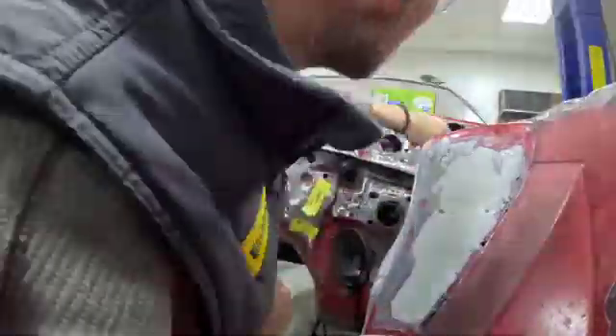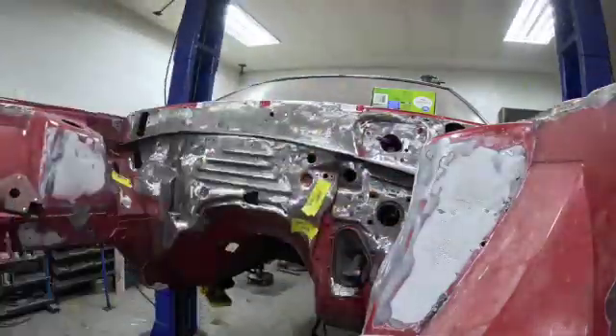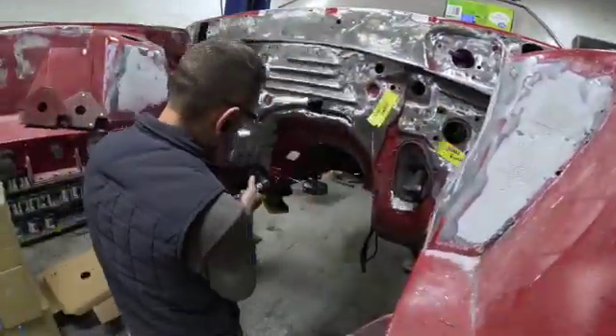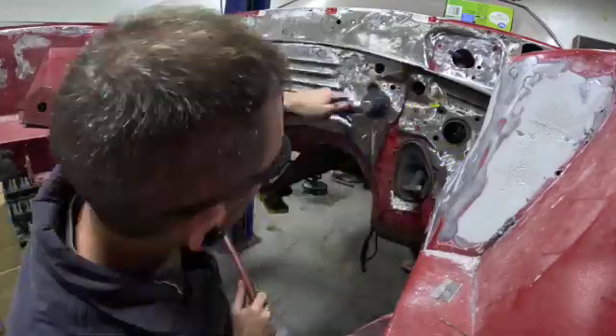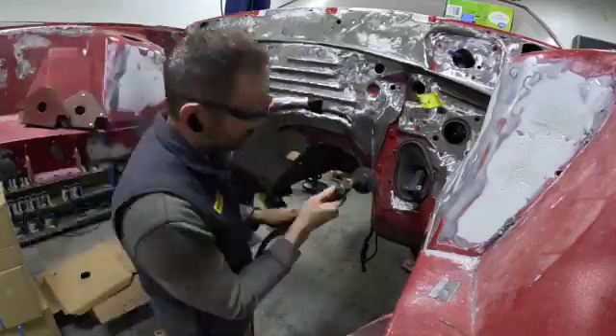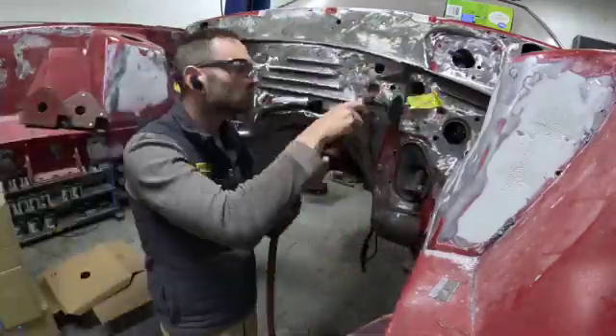This is the time-consuming part — just trying to get everything off you possibly can, because any nooks and crannies that you can't hit with a tool, you've got to do by hand. I'm doing my best here just to knock everything out, get all the paint removed, get it down to bare metal, and then we can start focusing on body filler and smoothing everything out.